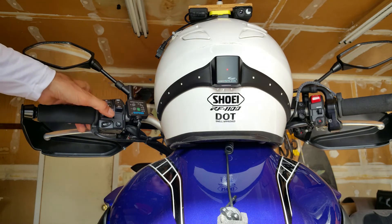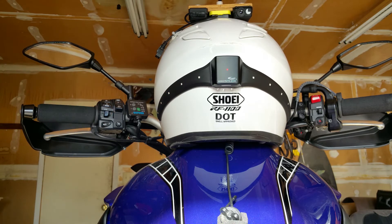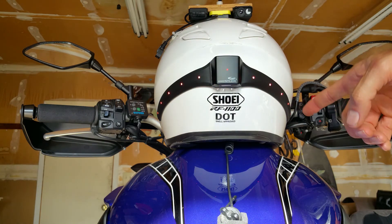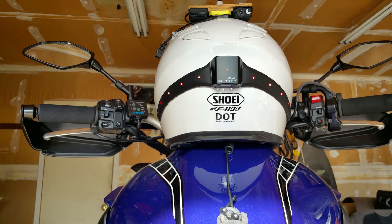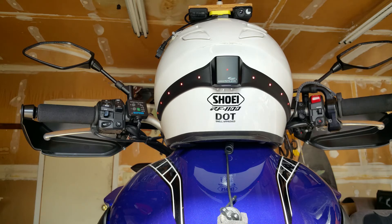Now I'm going to switch it to another mode — modulated running lights. Basically, with your ignition on and while you're riding, these little LEDs just go on and off as you ride. When you brake, they change speed and work as a regular brake light. Release the brakes and it goes back to modulation.